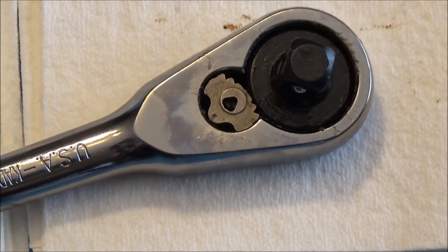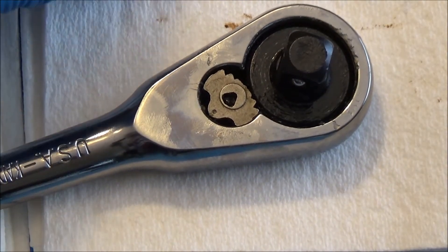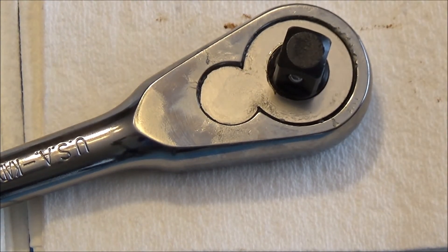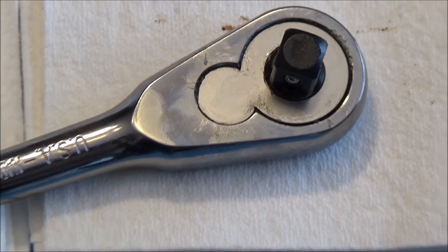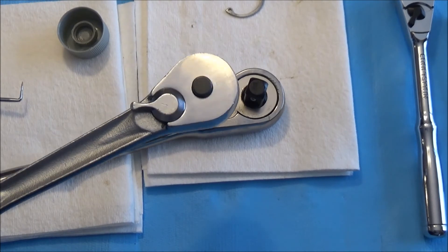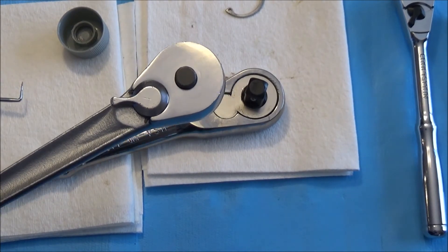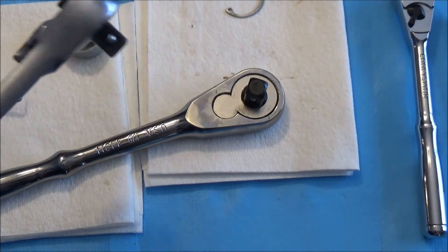This design in particular I like because it is easier to maintain overall. The much-loved ratchets — the ones that had, I think, a 32-year run in the Craftsman timeline — they're awesome, but they're a little bit more difficult to maintain, and we'll talk about that in that particular video.